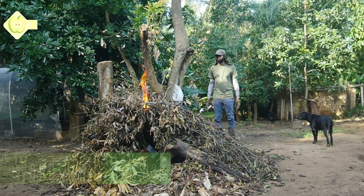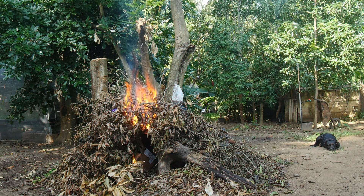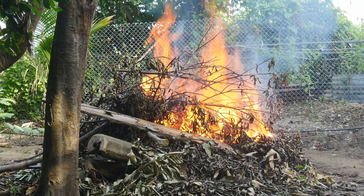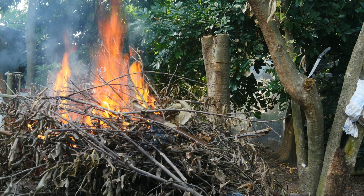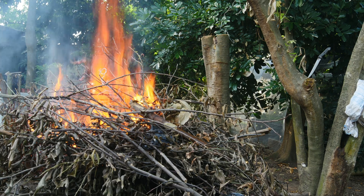Hey folks, this is Sean and today I'm gonna give you a quick overview of how I use wood ash and biochar in my backyard garden and orchard. I decided to chop down this ackee tree to get more sunlight in my orchard, and the timing was perfect because I remember watching a video from a popular YouTuber called Skill Cult about the benefits of using biochar and wood ash in your garden.